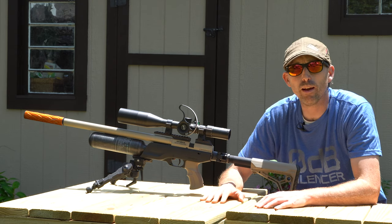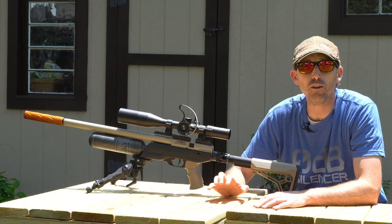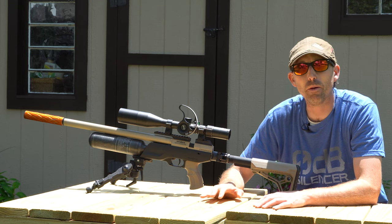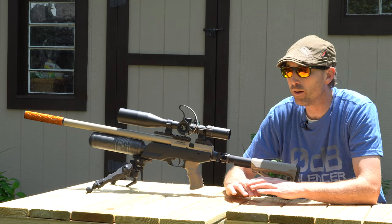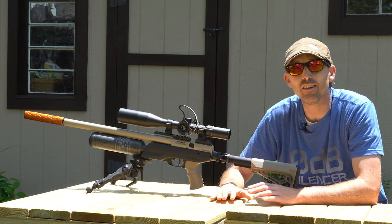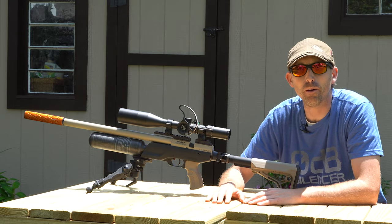A solid shooting platform is paramount to getting the most accuracy out of your equipment. It is an accessory that you can build yourself in your home shop, your backyard, wherever that may be — and an accessory that you're going to get years of enjoyment out of. I'm here to walk you through that process, show you how easy it is, and hopefully encourage a few of you to give it a shot. So enjoy the show.